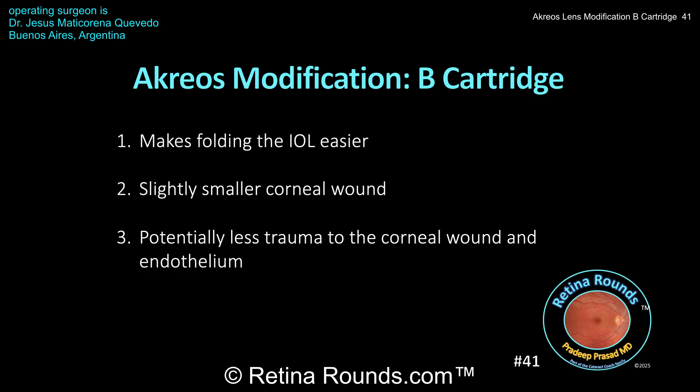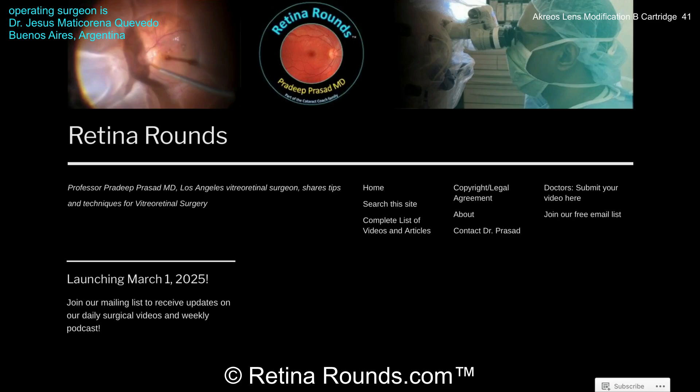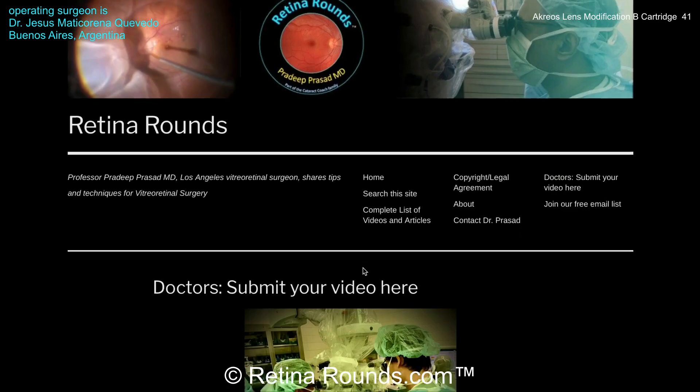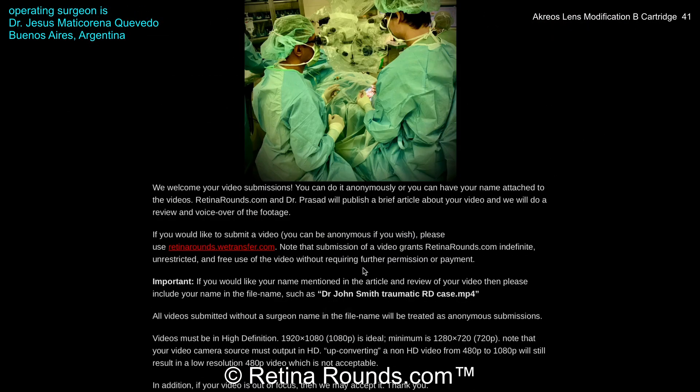Again, thank you, Dr. Maticarena, for sharing this technique. If you enjoyed this video, please visit us at retinarounds.com. There you can sign up for our email list and you'll get a notification every time a new video is posted. And if you have an interesting video or a tip or trick that you'd like to share, please follow the links on our website and you can upload your video there. Thanks so much for watching.